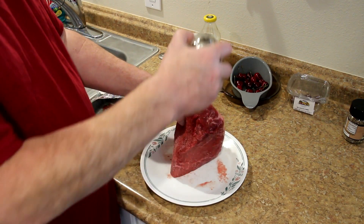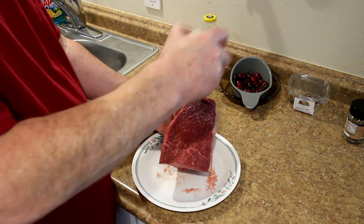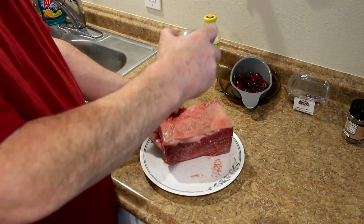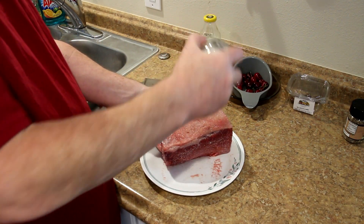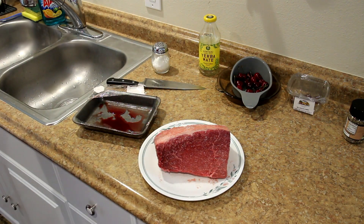Just get a good coat of salt on the outside. I don't want to overdo it and make it too salty, but it looks pretty good. I guess I might as well do the fat as well. I'm going to put that in the fridge and I will see you guys tomorrow.